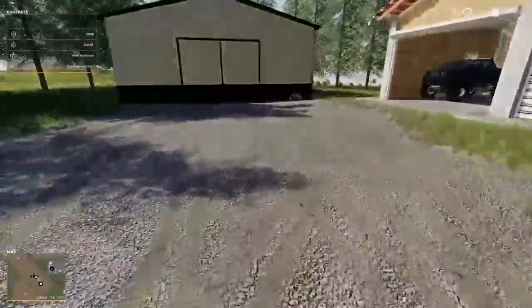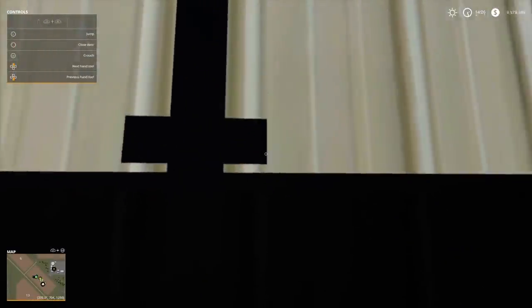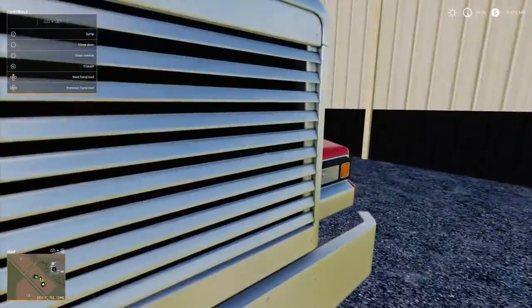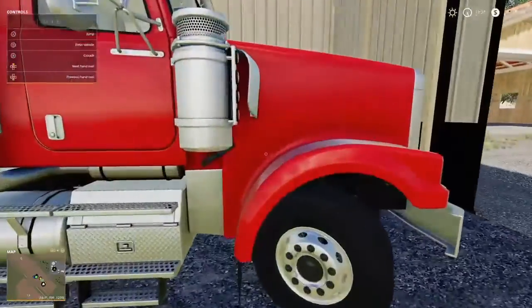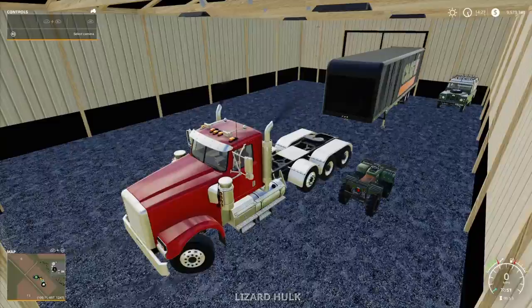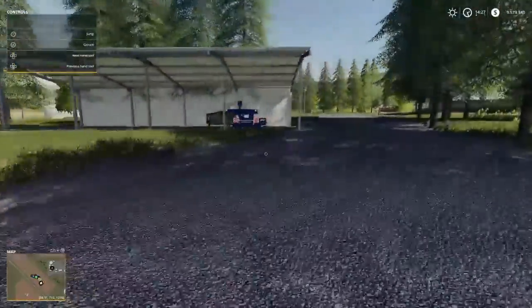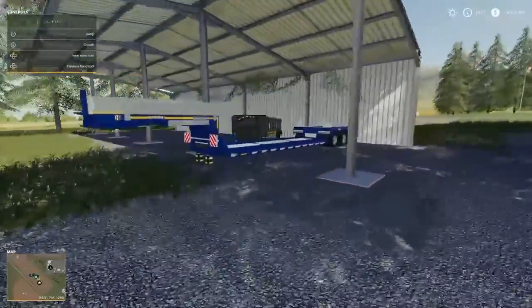First let me go get the semi out. I'm going to let it warm up for a bit. But for right now, we got this brand new trailer over here.